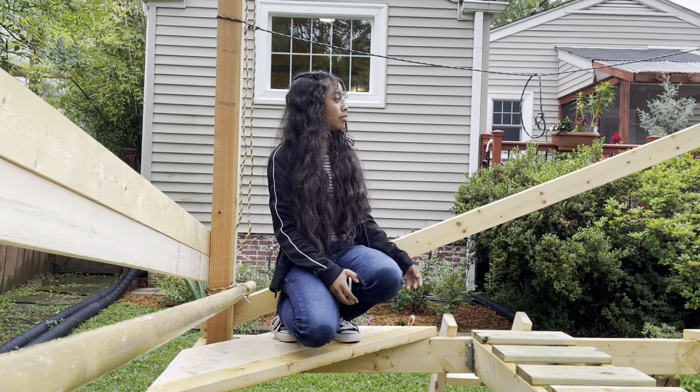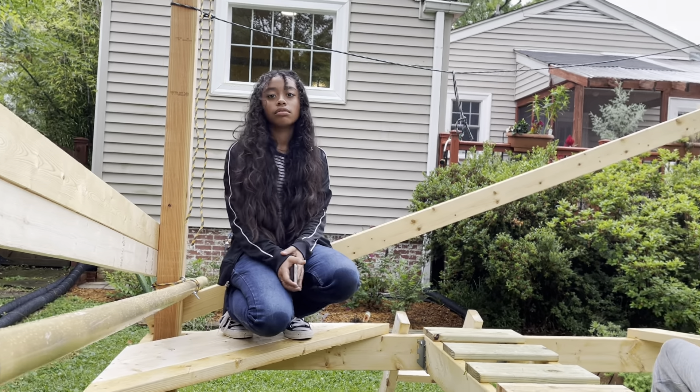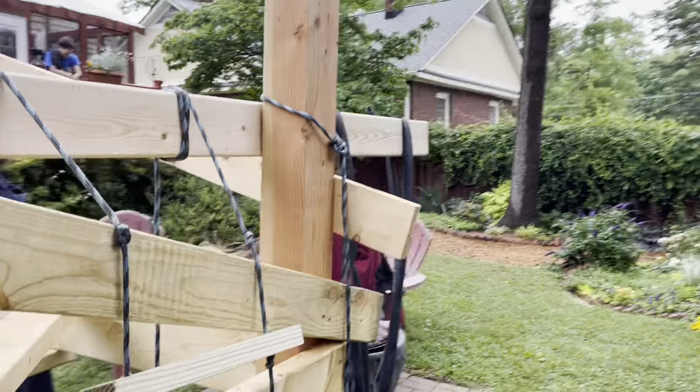This is like a handrail — you hold it as you're walking across so you can feel safe.